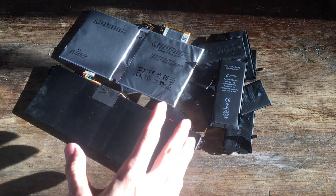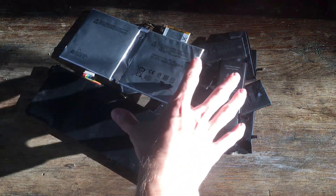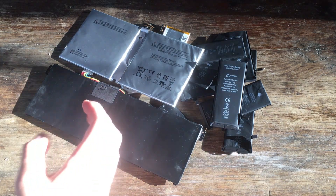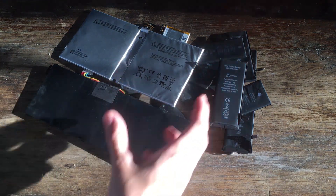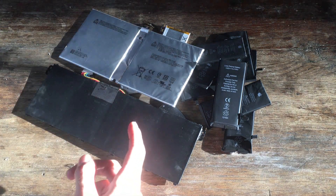Anyway, based on those videos and a bunch of literature online, there are a lot of ways that we could go about trying to extract the lithium from the batteries. In fact, I've narrowed it down to around five different processes that we could have a go at, so I'll tell you those five ideas right now.